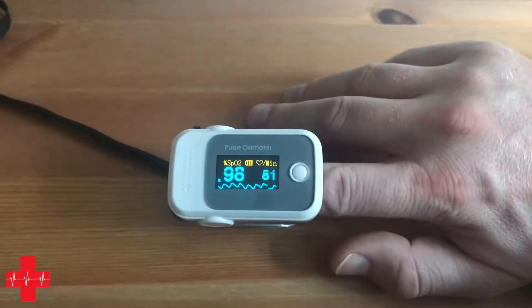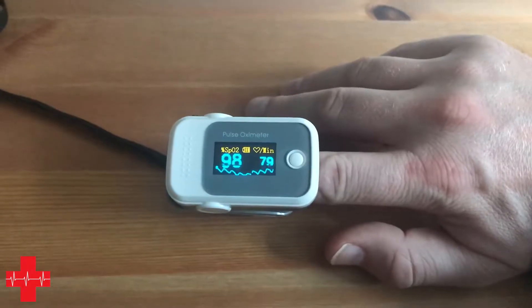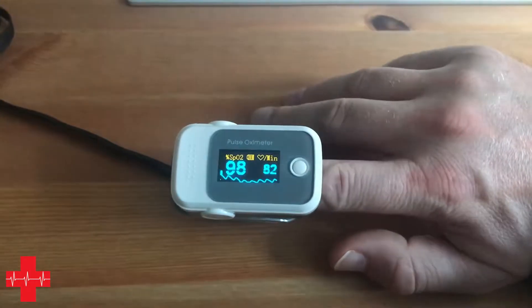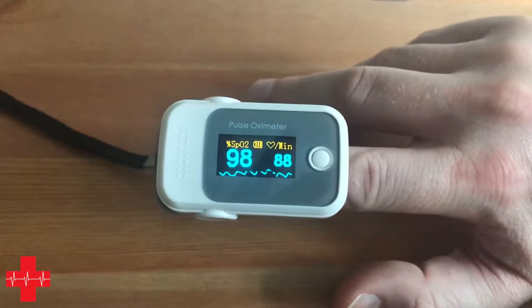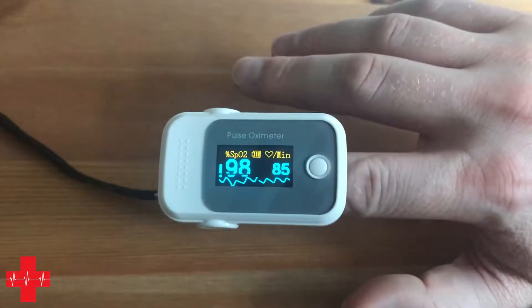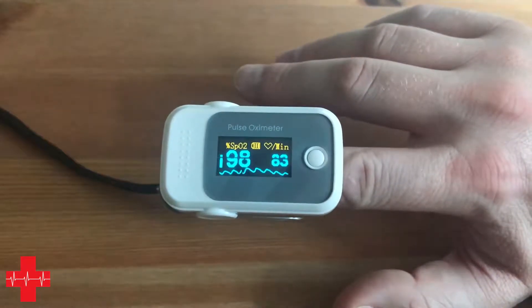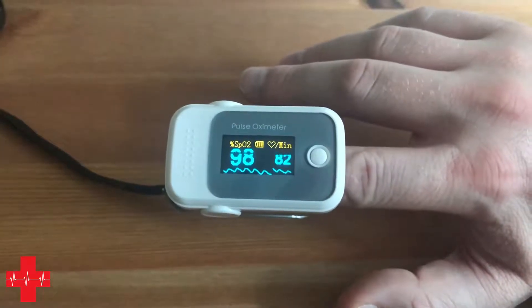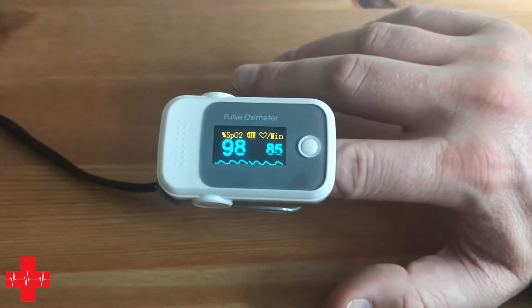When using a pulse oximetry device there are of course a few challenges. Challenges vary a little bit between device types. This is a fingertip pulse oximeter — using one of these is more of a budget range. On the entry level or fairly affordable pulse oximeters the challenge is that the technology being used is not quite as advanced as in the more expensive pulse oximeters.